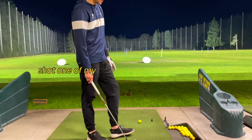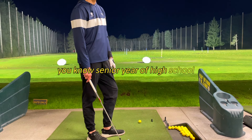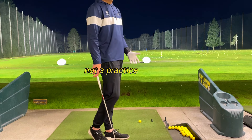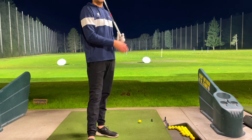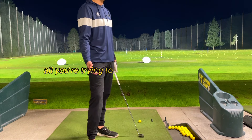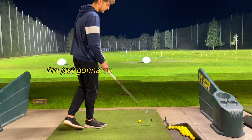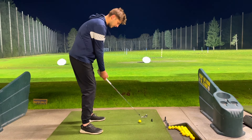I actually shot one of my best junior tournament rounds senior year of high school with a shank in my warm-up — one of the worst warm-ups ever. There's a reason they call it a warm-up, not a practice session. What you do in your warm-up isn't necessarily going to determine what you shoot. All you're trying to do is warm your body up. I just shanked that one, and I'm not going to think about it. I'm just going to go up and hit the next shot — just like that on the course.